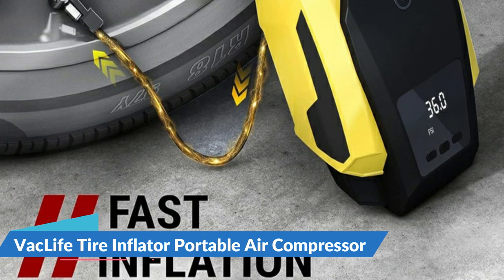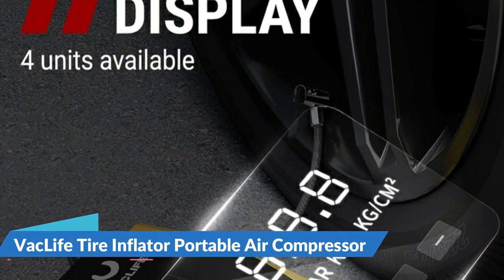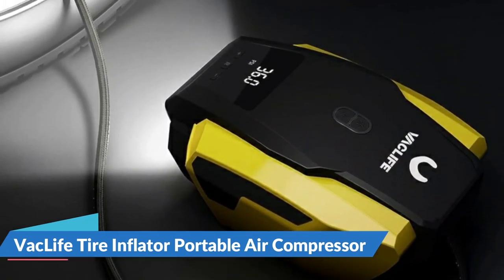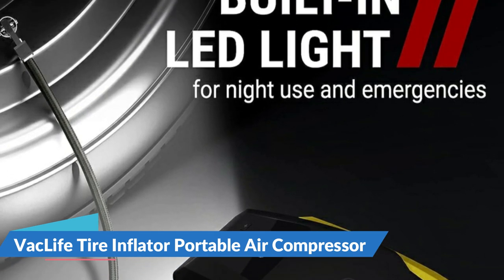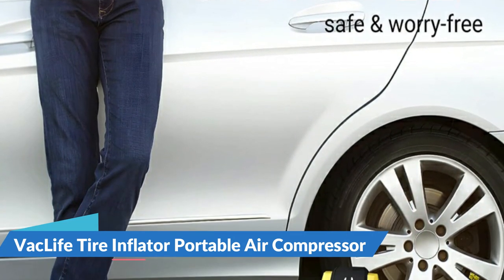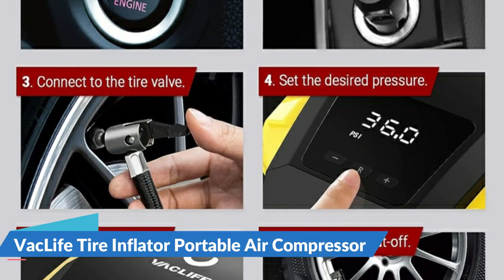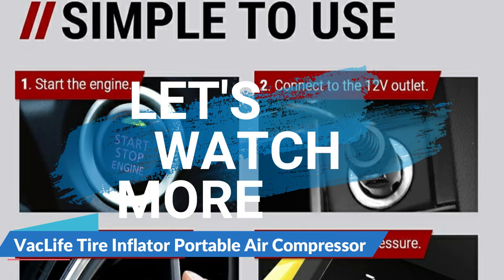VAC Life tire pump is equipped with three additional nozzles, covering a wider range of inflatables such as compact or mid-sized sedans, SUVs, ATVs, bikes, motorcycles, air mattresses, inflatable boats, and balls. To support nighttime inflating, the electric air pump comes with an LED lighting feature for low-light environments. Coupled with a 9.8-feet power cord, both the front and rear tires will be fully taken care of with less effort, eliminating the need to unplug the appliance every time you switch tires. For details, let's watch more.